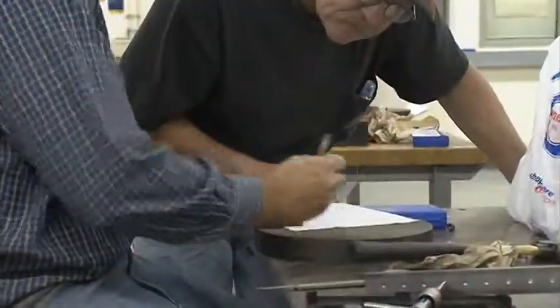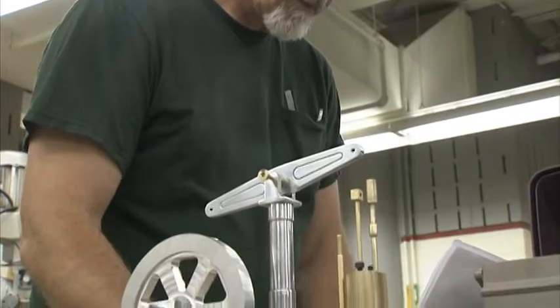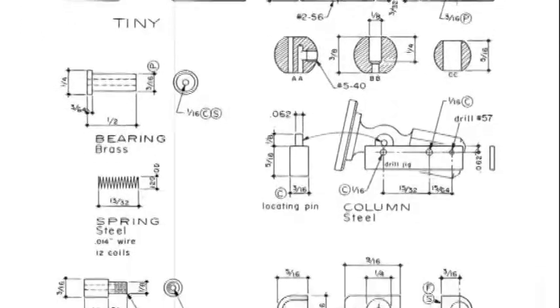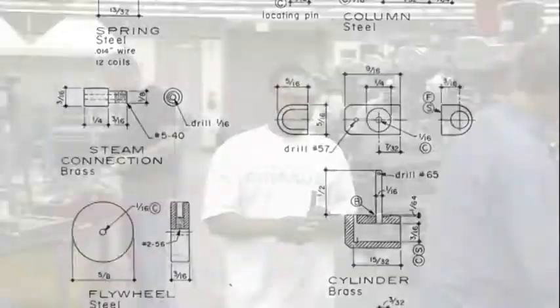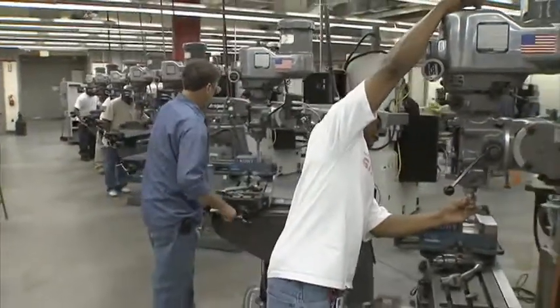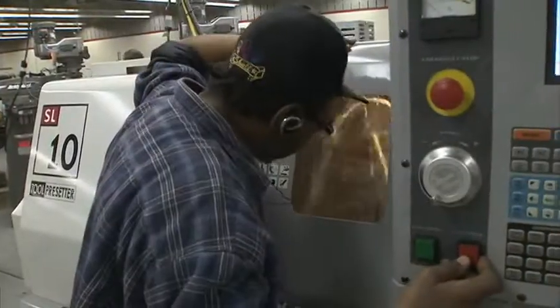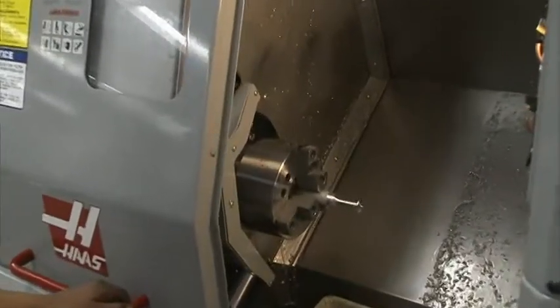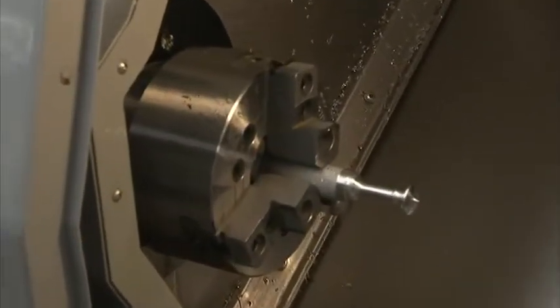The learning involved — reading blueprints, developing plans to make a part — is what they always refer to as those higher-level critical thinking skills. How do we interpret a blueprint, select the materials, do the setup, and run the machine tools to make those parts? I think those skills are never going to go out of date or become obsolete. There's a very high level of education involved in learning how to do this, and also a very high level of personal satisfaction for students who come in with limited machining skills and walk out able to make these highly complex engines. It's a great opportunity for them.